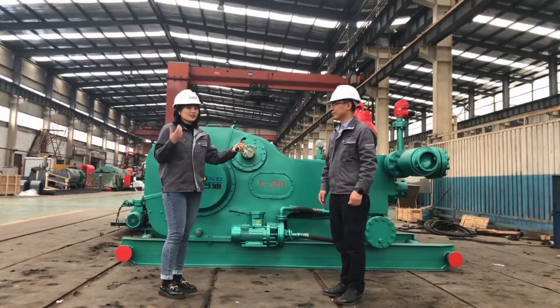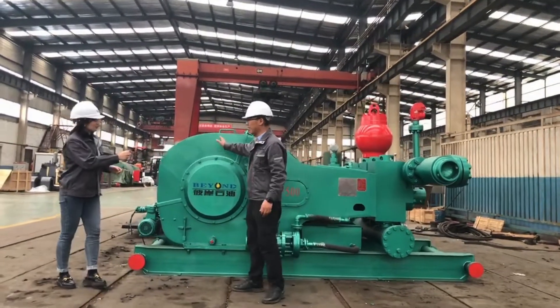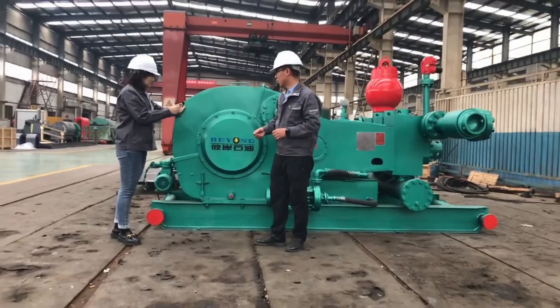We will start from the power end. This power end is made by [manufacturer]. So very stable.